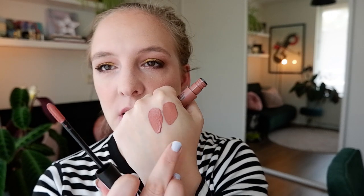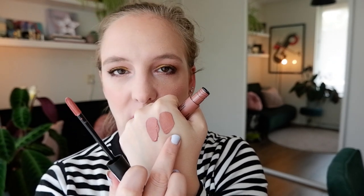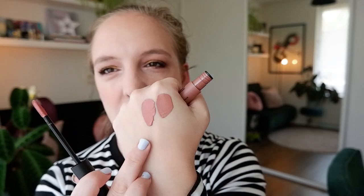Shade number two is Duck Face, and this is my kind of nude. This seems to be that mauve-y, pinky-browny nude — those are my favorites. So I think I will like this a lot more than the previous shade. That's more up my street. You can see the first swatch has already dried down almost completely, and this is Duck Face next to it. Duck Face definitely has a bit more pink to it, it's a bit more brown.